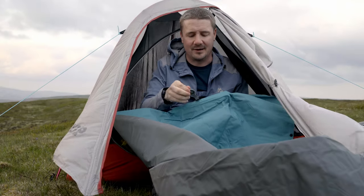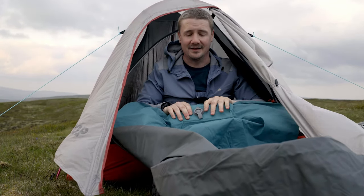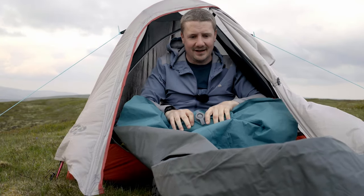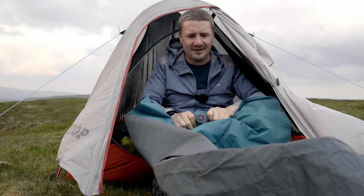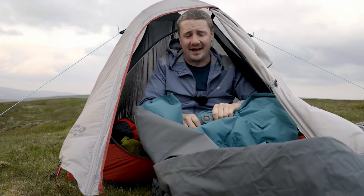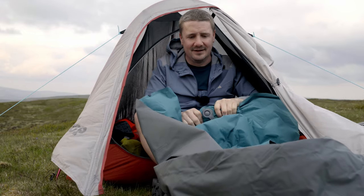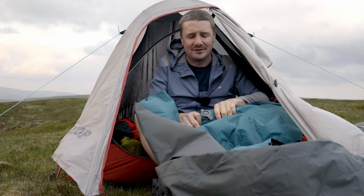You just open this up and stand on it and it will inflate, or you can do it by hand if you wanted to — it makes no real difference. If you've been out walking all day and your feet are tired or muddy, it's quite useful just to use your hands because you can do it completely inside the tent as well, so you can have the mat inside the tent and inflate it without any issues.